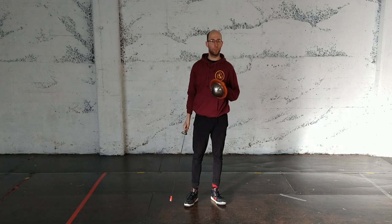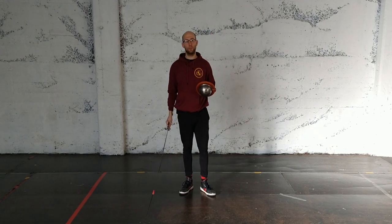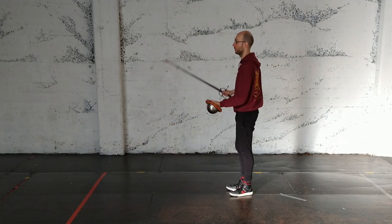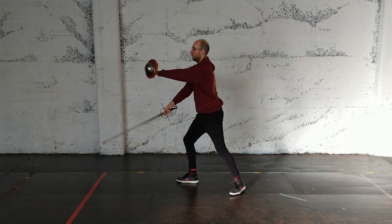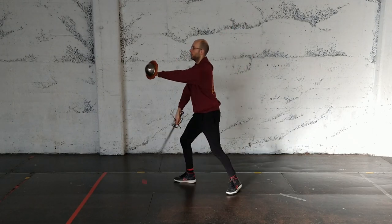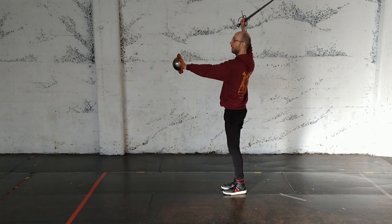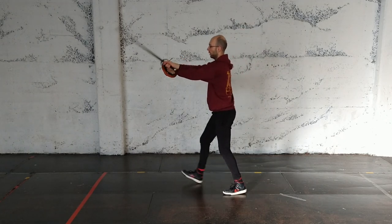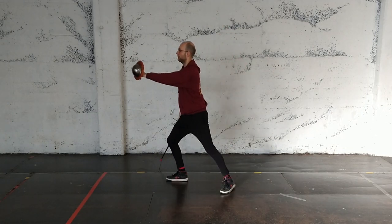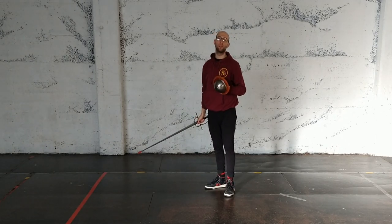If you're comfortable with those actions without footwork, we should add some footwork in. The first piece of footwork is with an advancing step of the dominant foot. So I make mandretto, reverso, falso as I bring the feet together. Reverso, no step, and back. And I can do the same thing cutting overarm as well. It's worth just tapping the buckler on the way through because it tells you that you're in the right place.